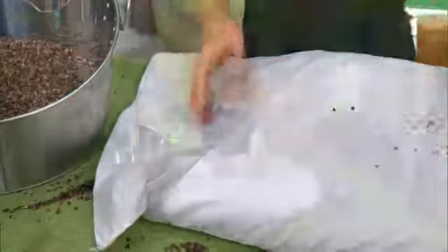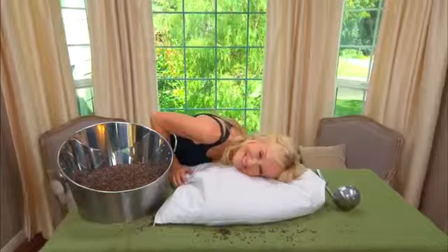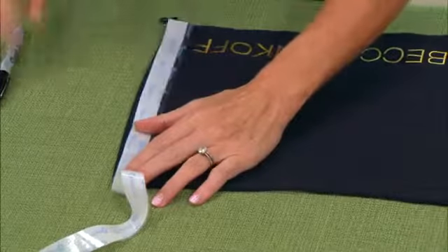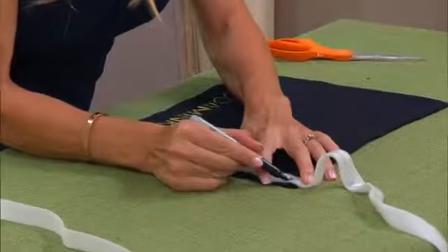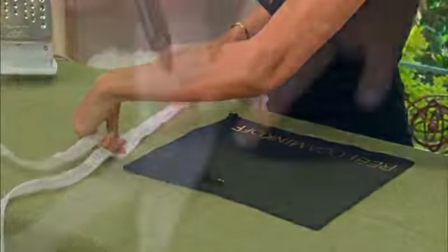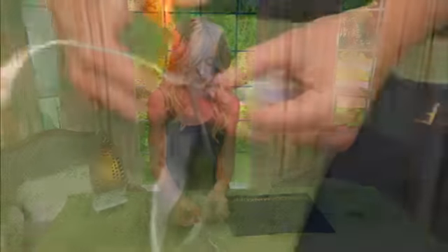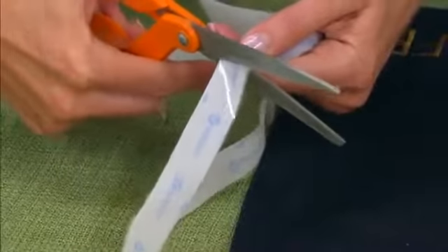You want it loosely filled so that you can really mush and smush it up underneath your face. Another thing she did was take a shoe cover — those little duster bags you get with fancy shoes — and cut out some iron-on Velcro, measuring it to the length of the bag. This is a great way of reusing things and a great way to make a little travel pillow.